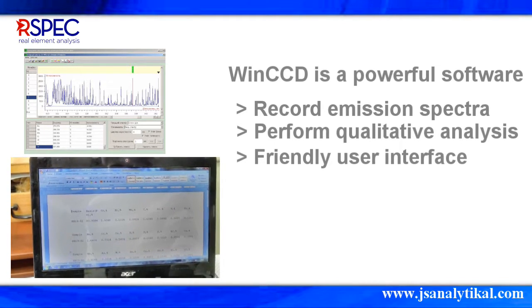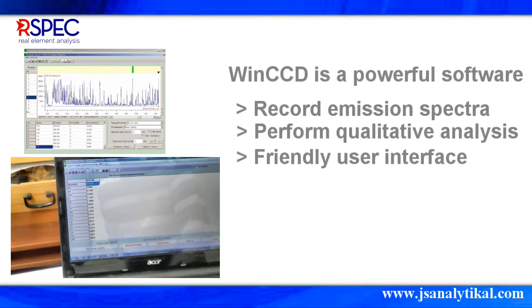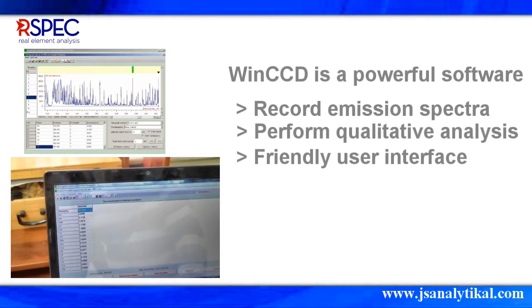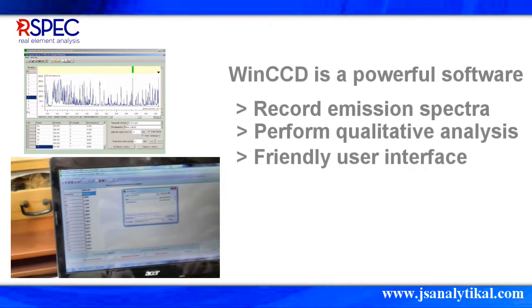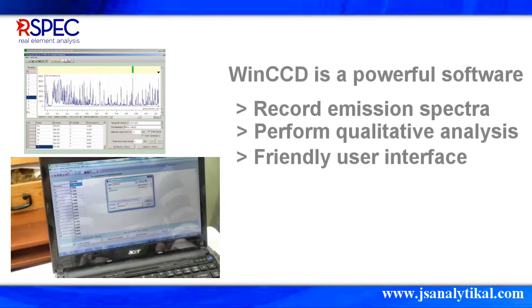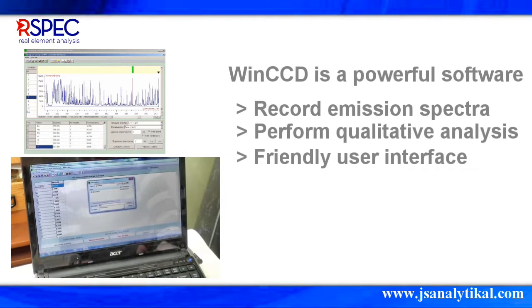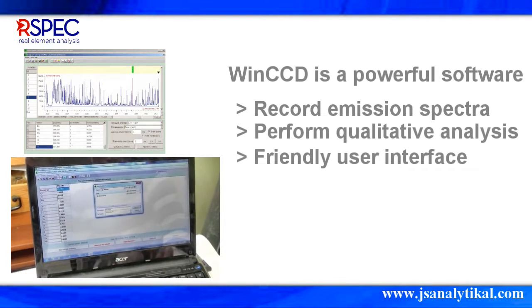The R-SPEC DFS-R500 comes with a very powerful software called WINCCD. It is designed for data processing and hardware control in modern atomic emission spectrometers based on multi-channel CCD detectors. WINCCD allows users to record emission spectra in the full spectral range of the spectrometer and perform qualitative analysis on unknown samples. WINCCD also has a friendly user interface that is easy to use without any special training.